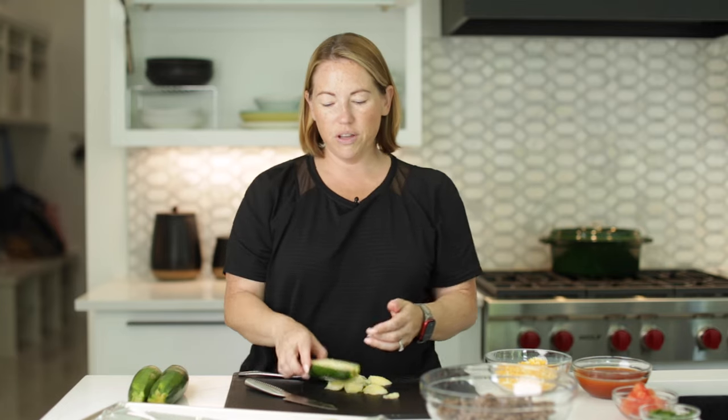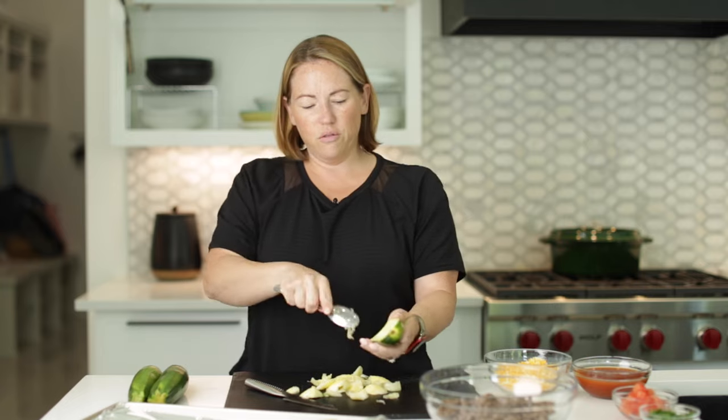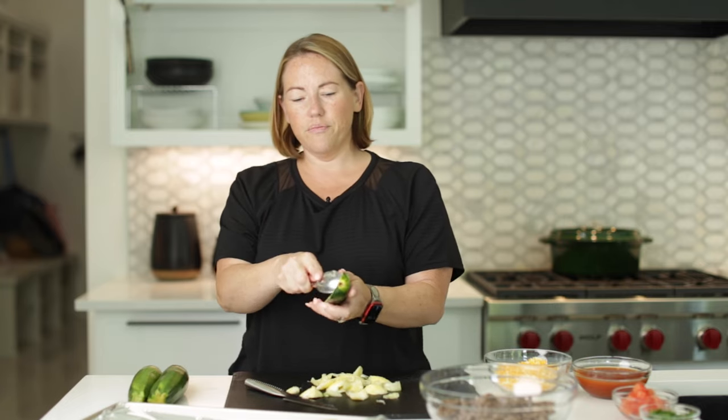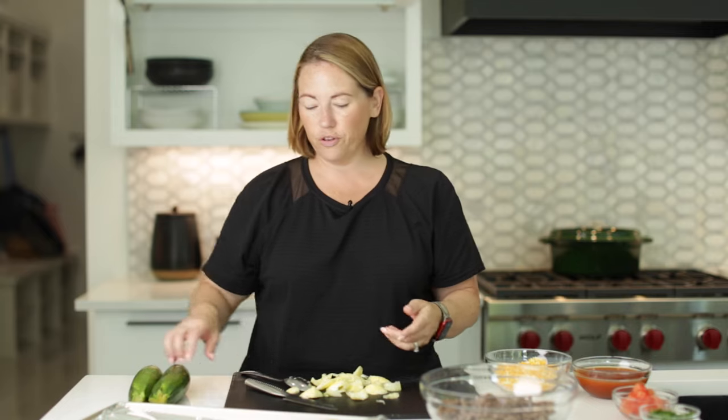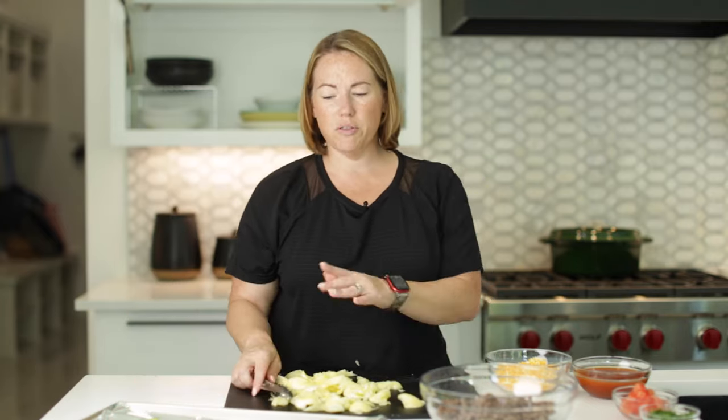We're going to lay these on our sheet tray that we have lined with aluminum foil. You're going to want to make sure you get enough out of there so you have a good amount of room left for your filling. We've got our zucchini boats all made.